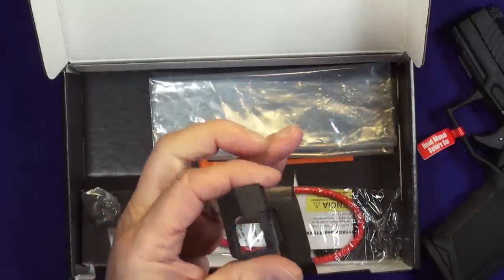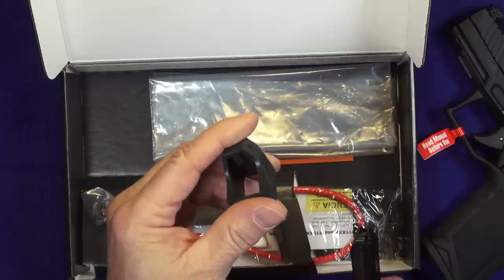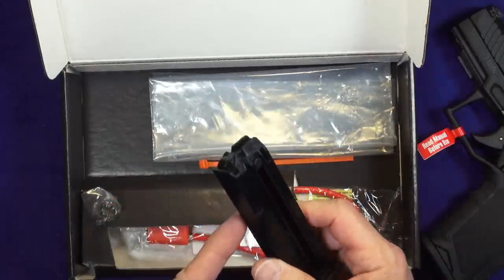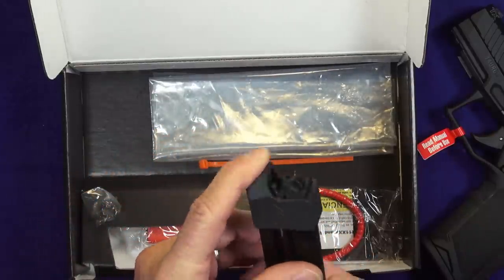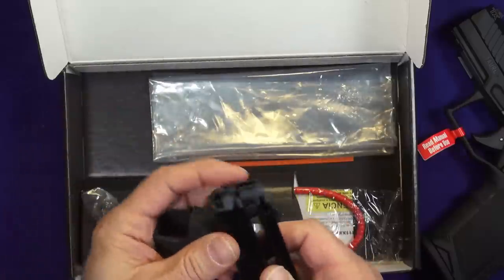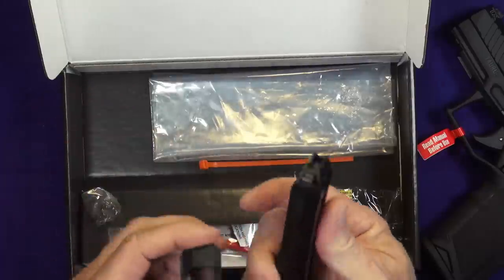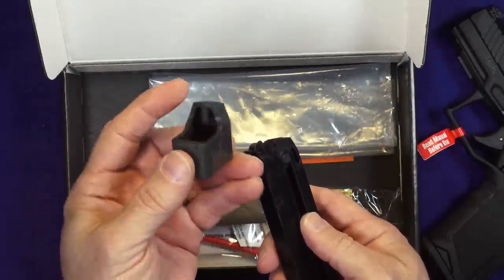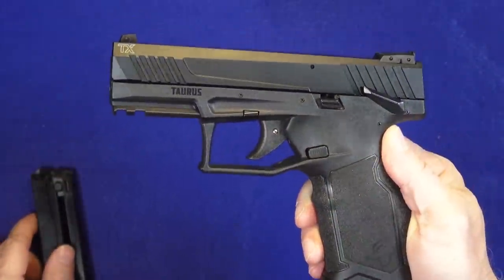I'm used to seeing these little magazine loaders in pretty much every pistol box, and I usually just ignore them because I have Maglula loaders. However, this is 22 long rifle and the Maglulas I have don't work with 22 long rifle. So it's pretty cool that they included a little mag loader, even though there are pull-down buttons on the side of the magazine. I'm going to try it when I get out to the range.